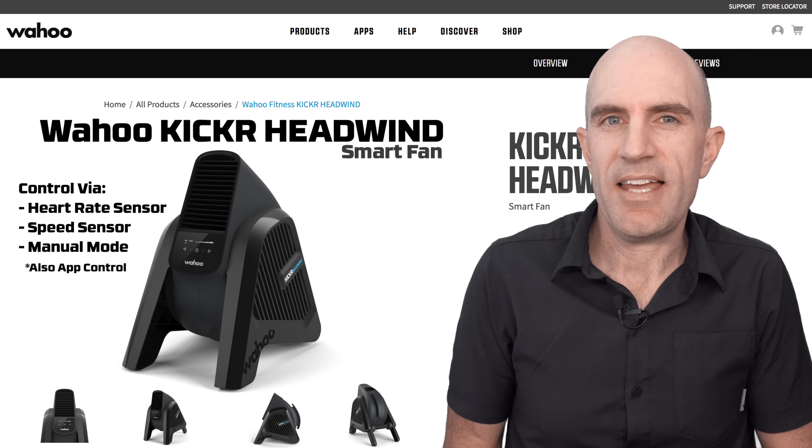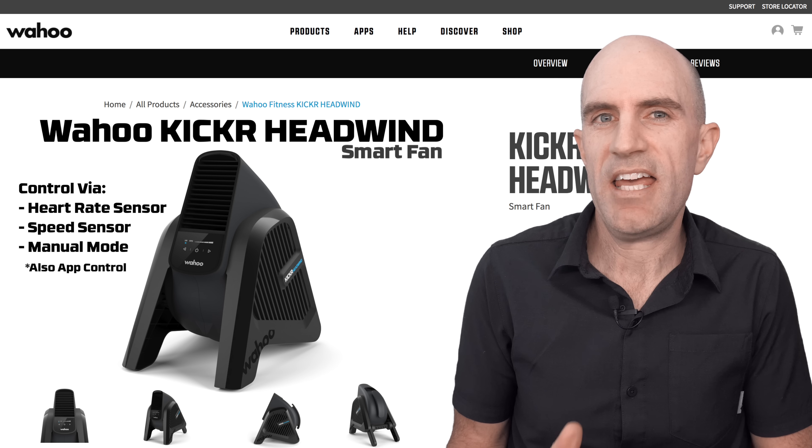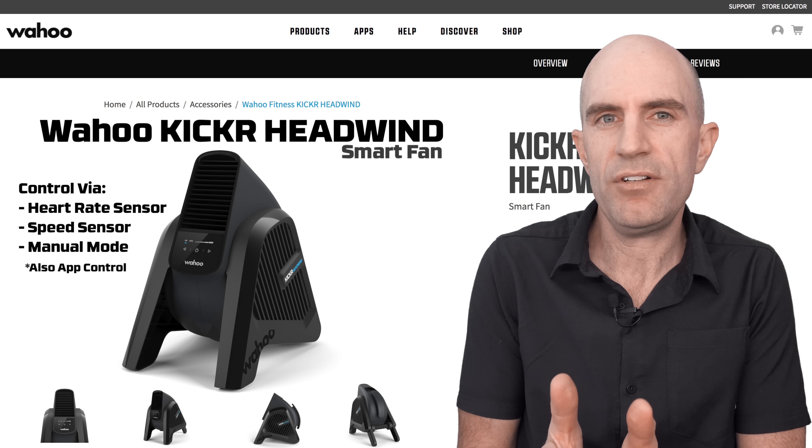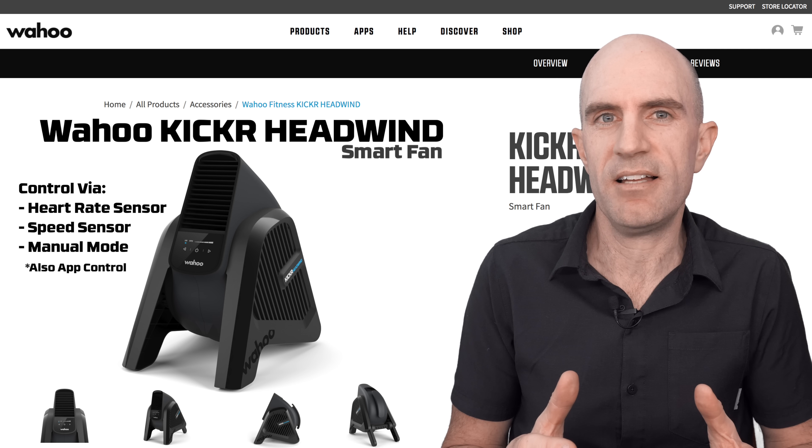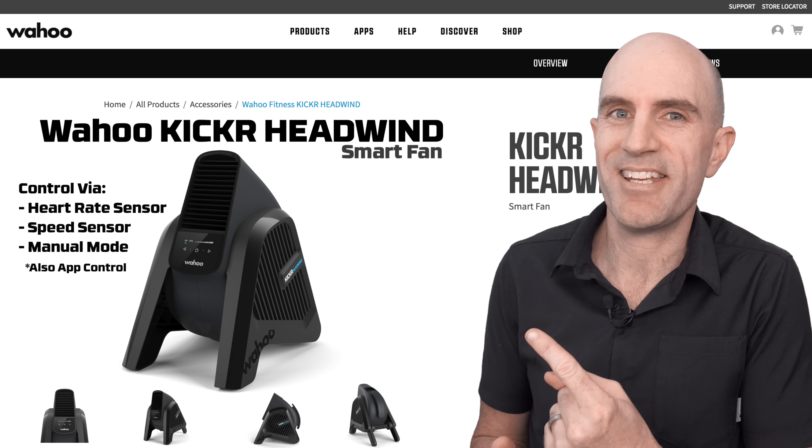That's the rundown on the new KICKR Headwind. What I'm most interested in is the airflow — it's designed to sit straight in front of you. I've always placed fans off to the side because I felt there was more surface area to cool me down. The only way to test that is to get to it in the Llama Lab.